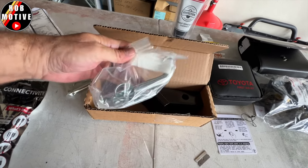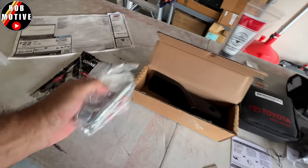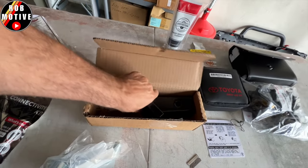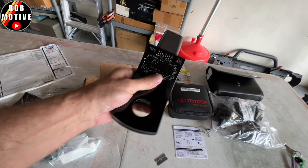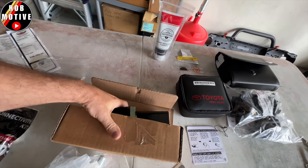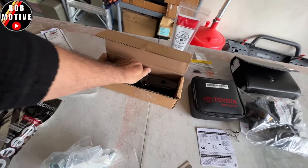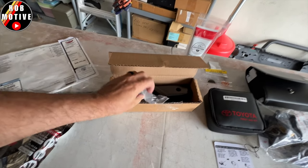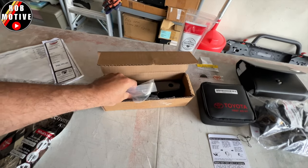Awesome — we have another hitch pin, so they gave us two. I don't know why they gave us two, but they did. This obviously slips in the back so you can put a ball on it and be able to tow stuff. This truck does have the receiver for this unit in the back, so I'm not sure if I'll put that in just yet.